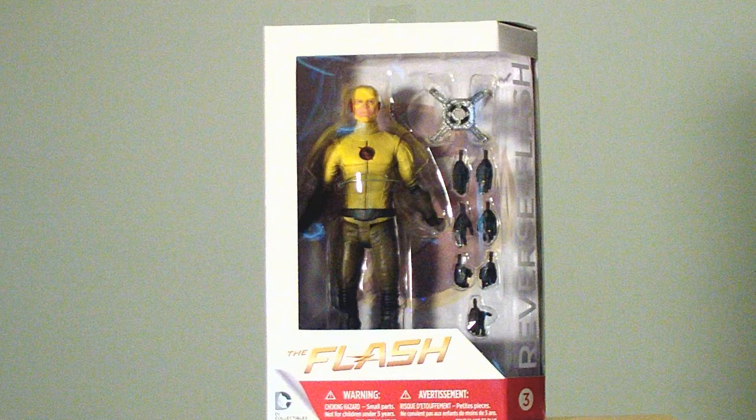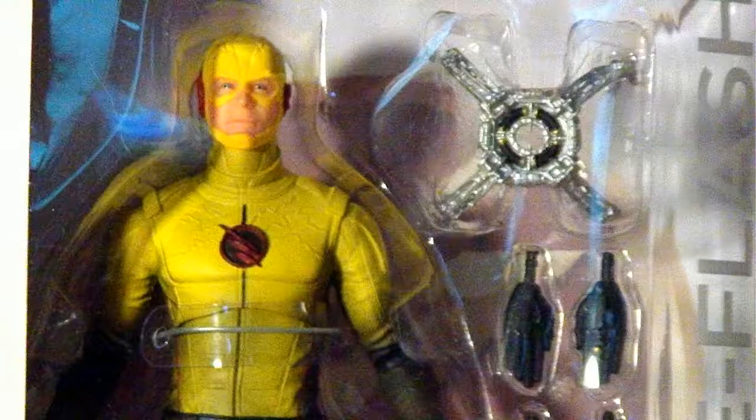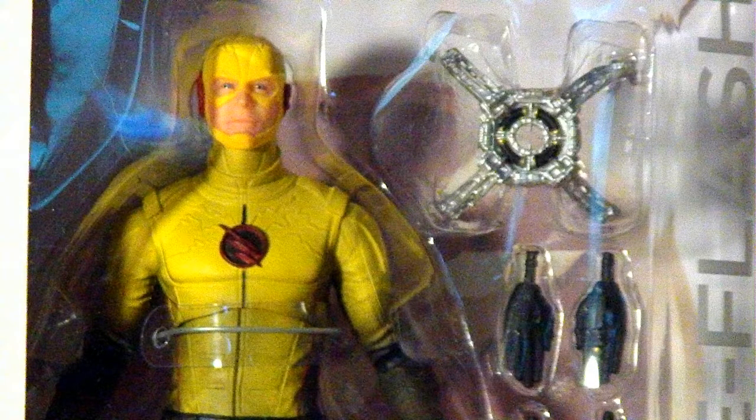Welcome back to LevelTCL Scorpion72. Today we're going to be taking a look at Reverse Flash from the Flash TV series from DC Collectibles. This figure was supposed to come out since February, we're now in August, but there's been a few delays and he's finally here.